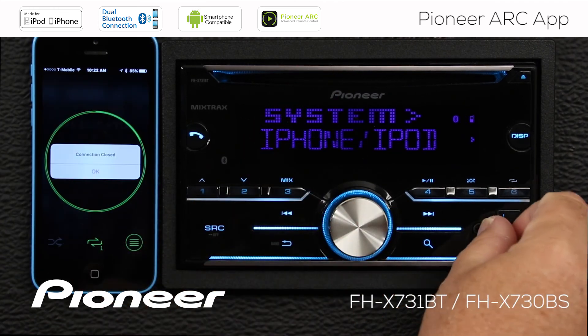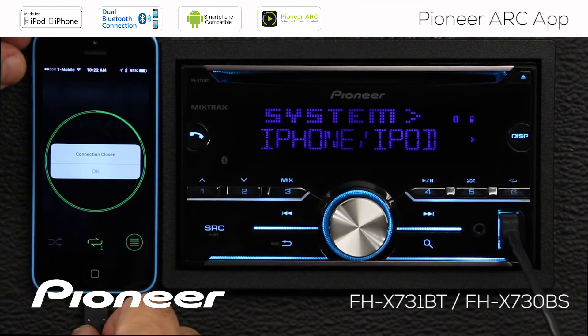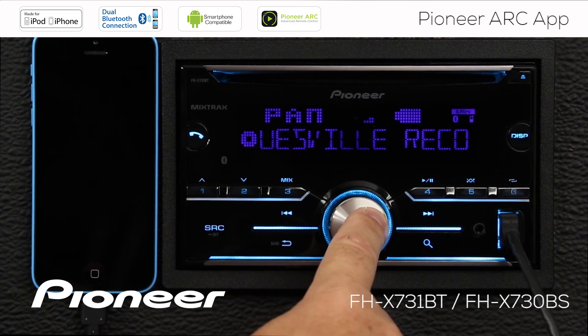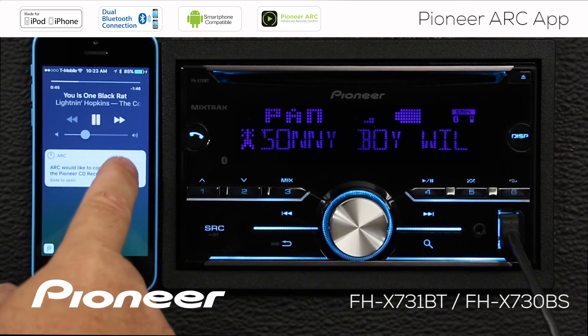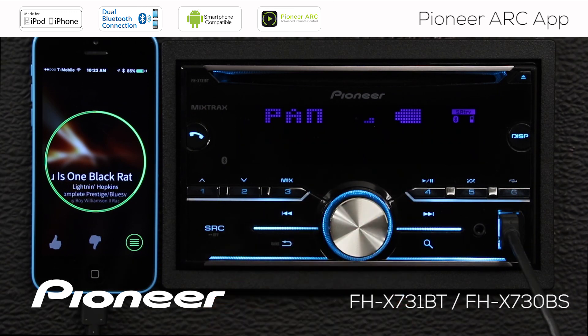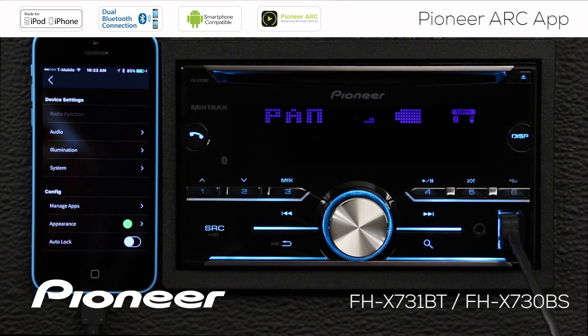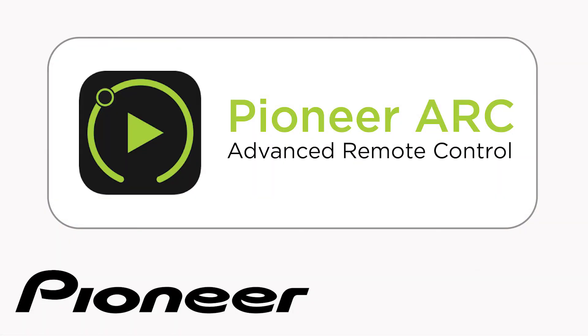Now I'll connect my phone through USB. When I plug my phone in through USB, the system automatically switches to the USB source and begins to play a track — here it's on the Pandora source. If I press and hold the volume control for a couple of seconds, I can communicate with the ARC app. The ARC app would like to communicate with the receiver — this is our caution screen. The ARC app is now operating the head unit through USB, and we have the exact same functions as when connected through Bluetooth, with the added benefit of charging the phone when plugged in. The Pioneer ARC app is available as a free download from the App Store — just search for Pioneer ARC.